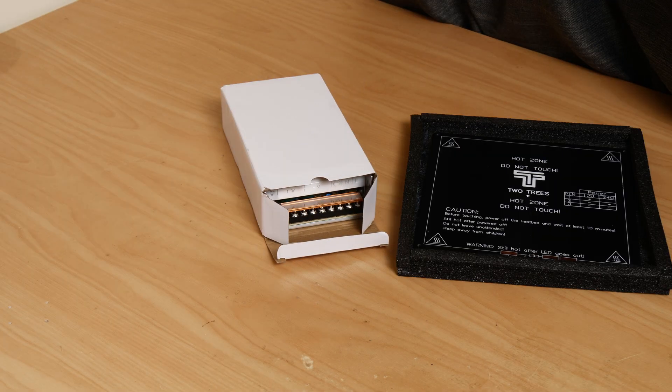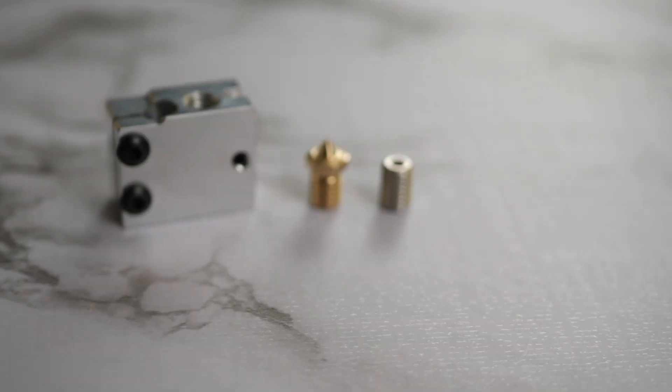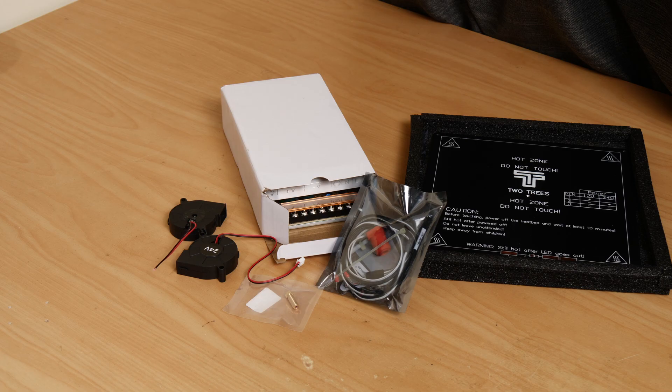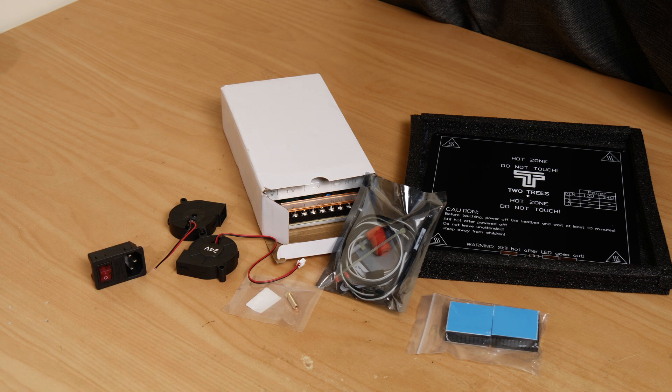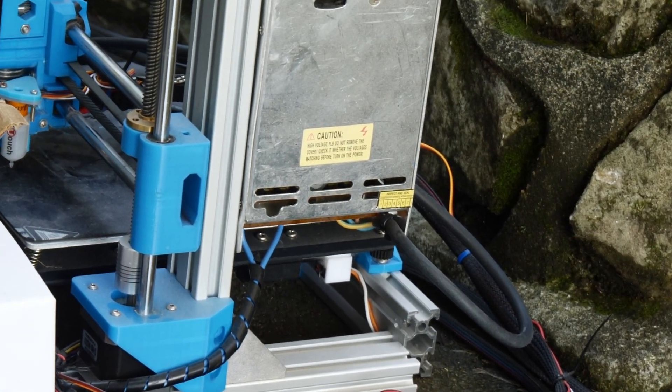I've got a bunch of 24V components, which includes a new power supply, heater bed and hotend, as well as a CHT Volcano nozzle, which is one piece instead of the two I had before, which should improve print quality and speed. I'll be swapping the fans, installing heatsinks, and getting a power socket added, because having the cord permanently attached to the machine was getting quite annoying.